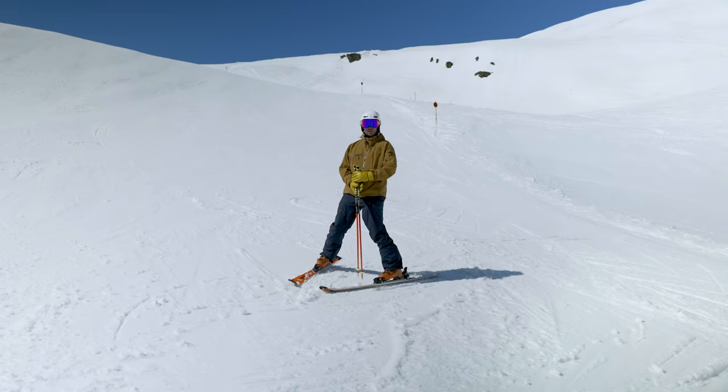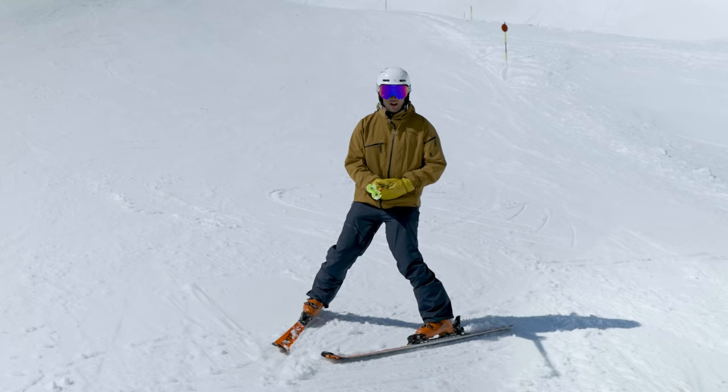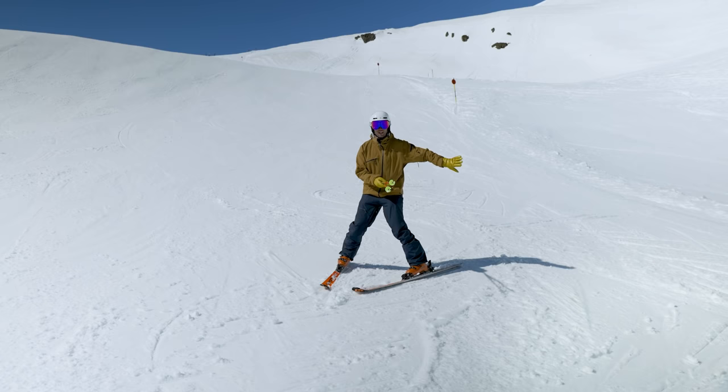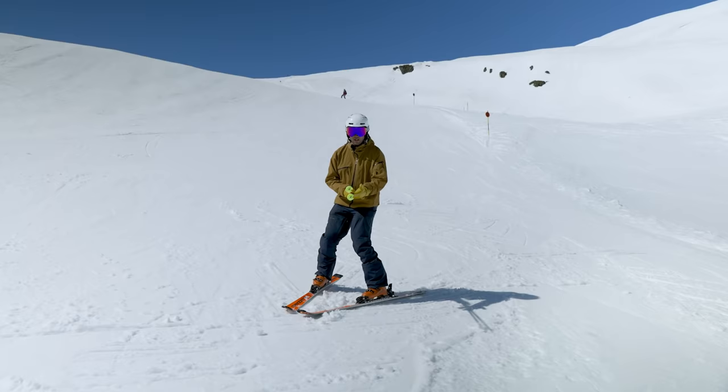A couple of variations on this drill. We can get the poles like this, put them in the belly button, and feel the legs just turning underneath while we keep the poles pointing down the fall line. It's important not to start going like this — any Doctor Who fans who don't want to be a Dalek — but try to keep them down the fall line. So poles in the belly button, and I'm going to let the skis turn underneath me, keeping the poles down the fall line.